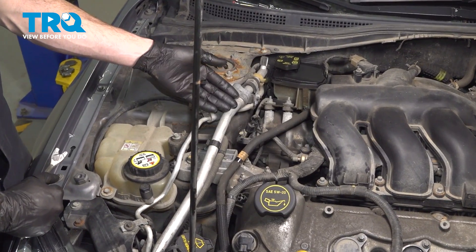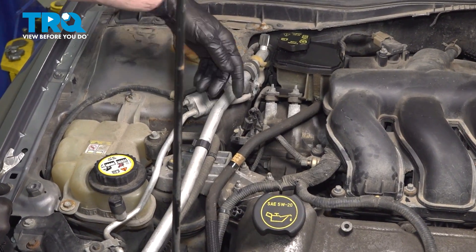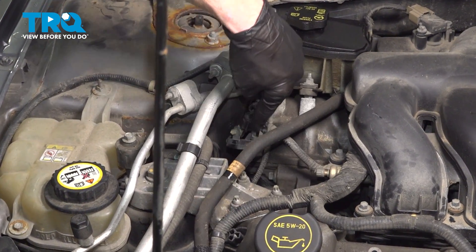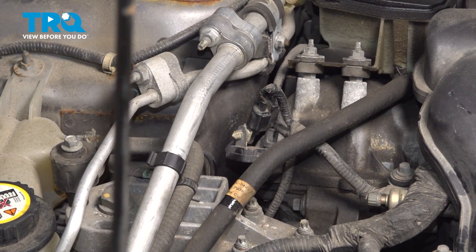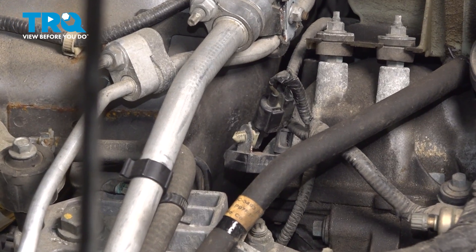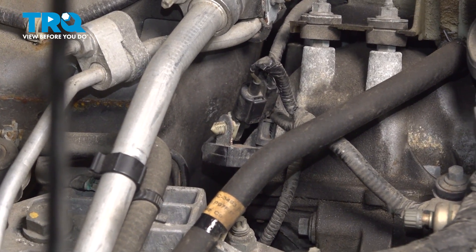Let's get started on our job. The first thing we'll do is locate our camshaft position sensor. It's down behind this motor mount on the side of the engine. To gain access to it, let's carefully start removing some wiring harnesses from the area.